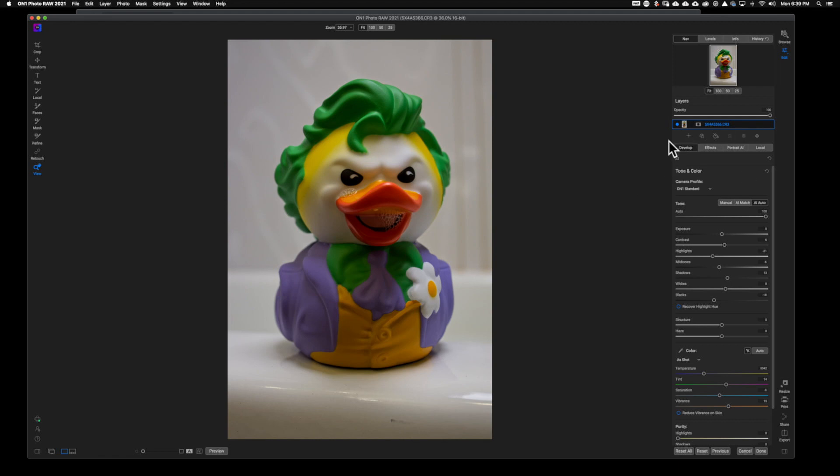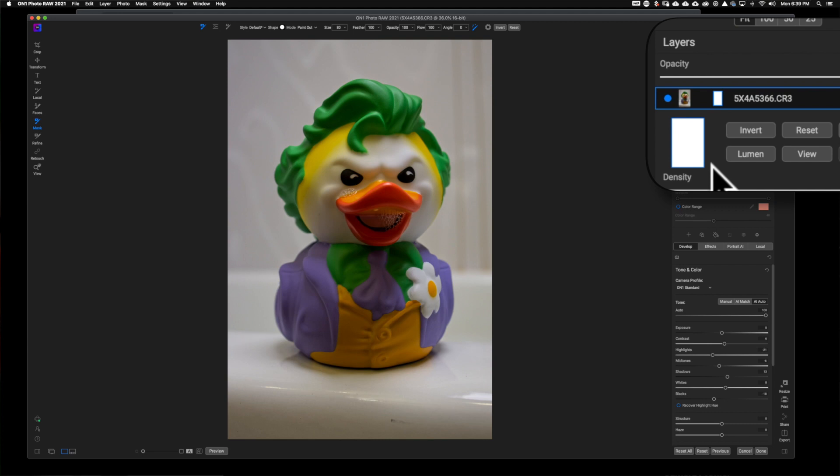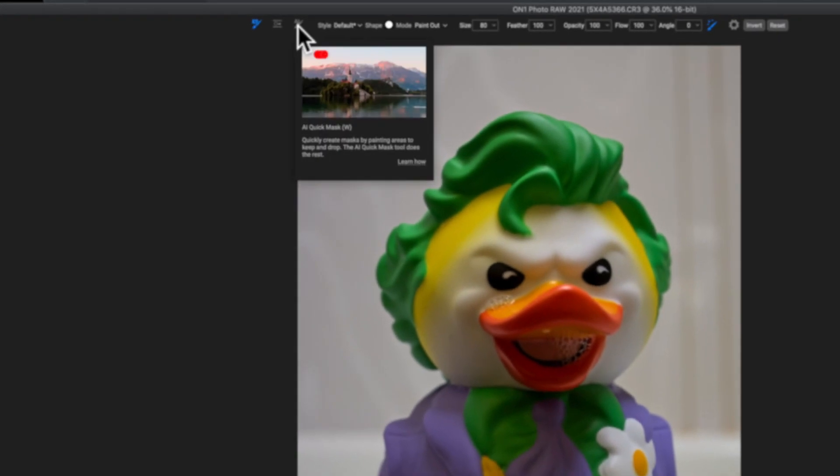What I'm going to do here is come over to my masking tool — or actually, the easiest way, on the layer of the image that you want to remove the background from, click the little box with the circle in it, and that's going to bring you to your layer mask. I'm going to go ahead and hit the AI Auto button.